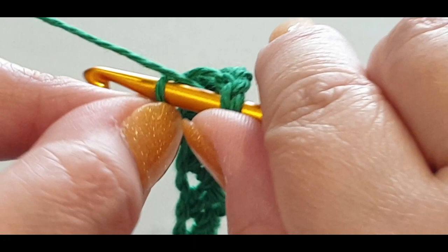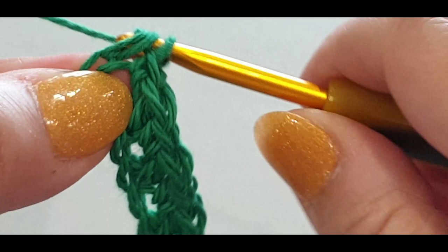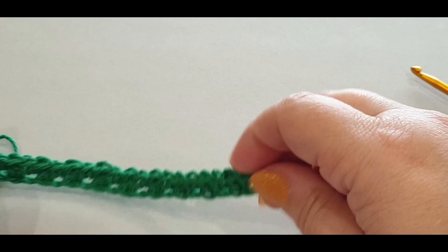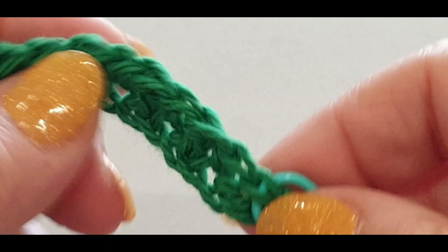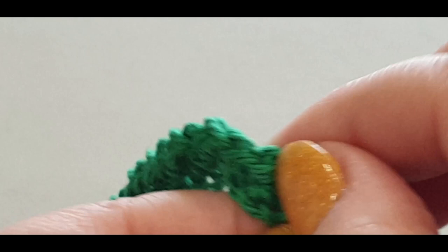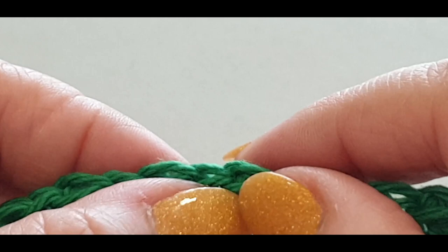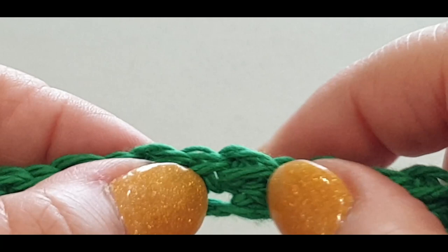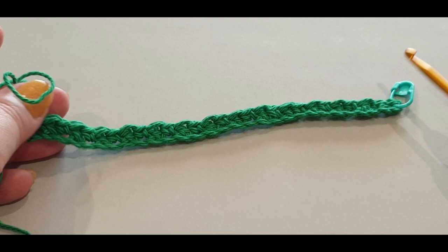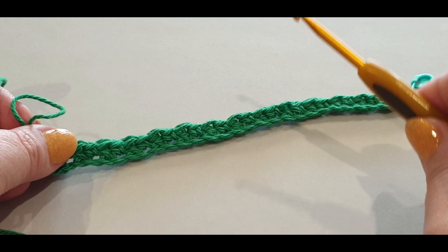Pull a loop through, one, two, three, yarn over, pull through two, yarn over, pull through the last two. Row one is done. Now you want to count your stitches to keep your work straight - count these little letter V's. One, two, three, four, five, six, seven, eight, nine, ten, eleven, twelve, thirteen, fourteen, fifteen, sixteen, seventeen, eighteen, nineteen, twenty, twenty-one, twenty-two, twenty-three, twenty-four, twenty-five, twenty-six, twenty-seven, twenty-eight, twenty-nine. Make sure you have the same amount of stitches in every row, otherwise your piece will be crooked.